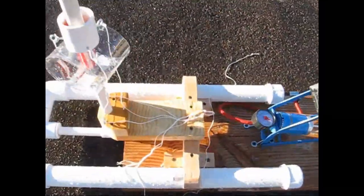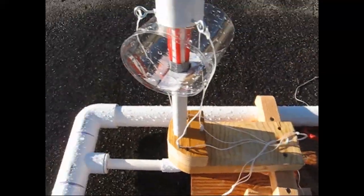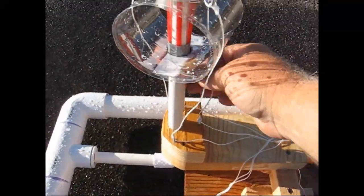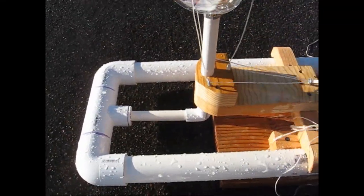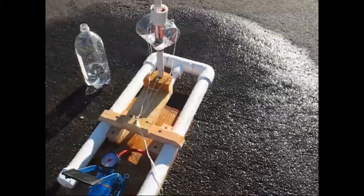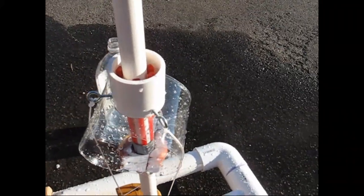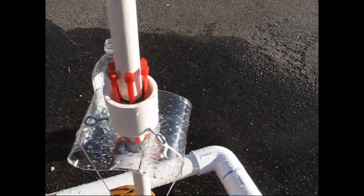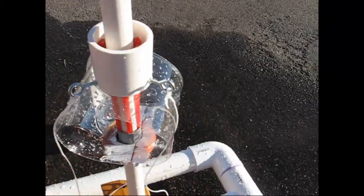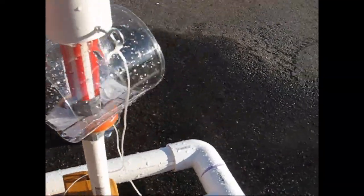This is the 2.0-liter bottle rocket launcher that I made for my nephew. I'll show you how it's set up. That's the pull string. This is the trigger mechanism — when that pulls, it releases the bottle. Just like that.